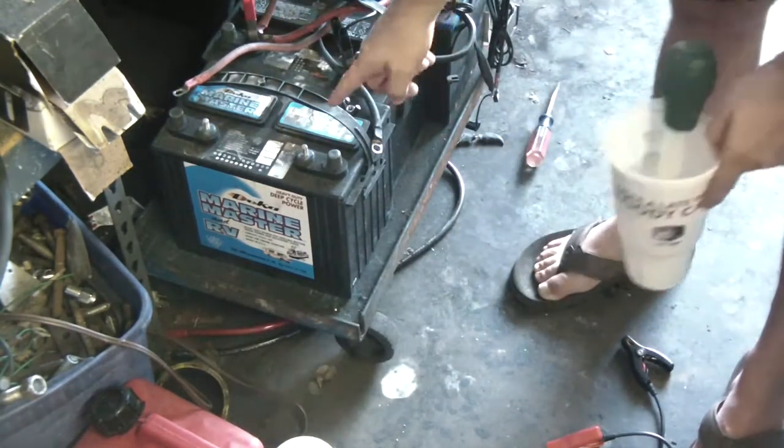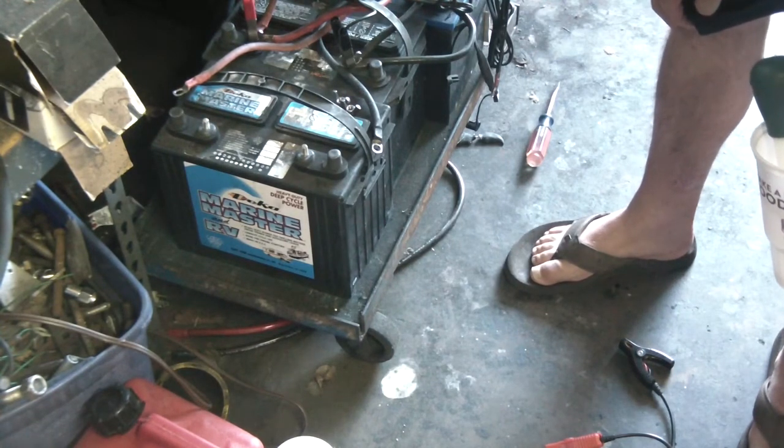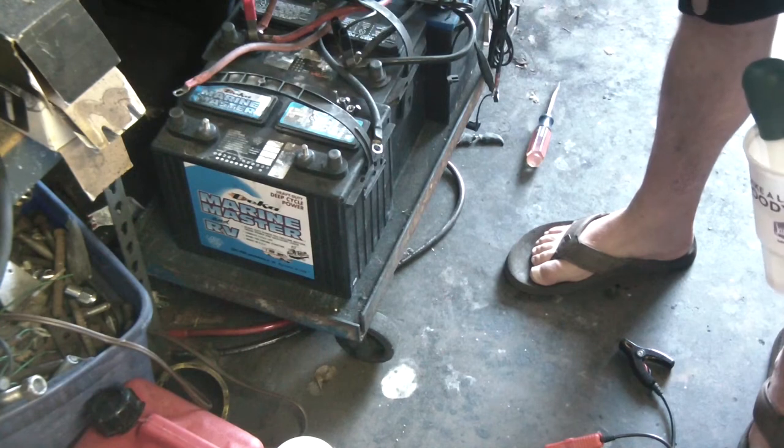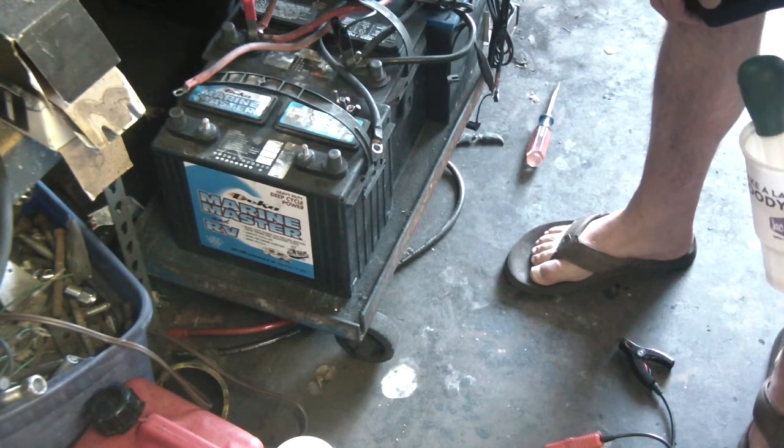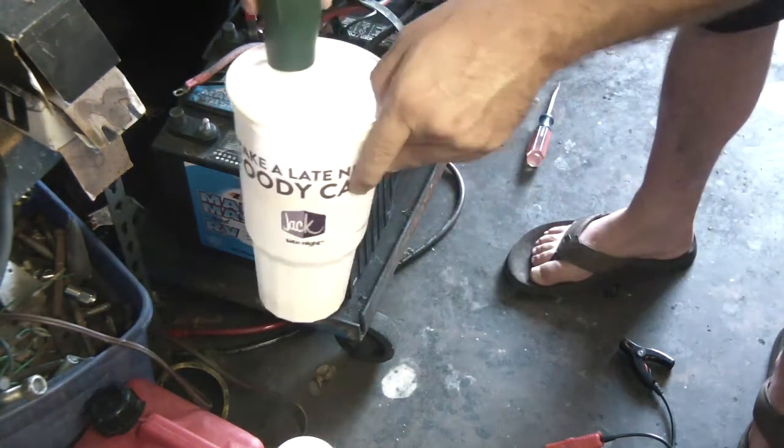One thing is that this battery right here — I'm glad I checked it because it was actually low on fluid. The rest of the batteries are fine, but this one seems to lose a lot of moisture, a lot of fluid, a lot of acid. The cells were kind of low, so I put some more distilled water in there.